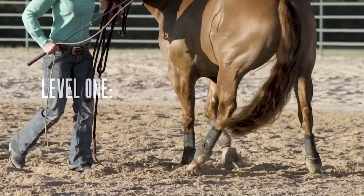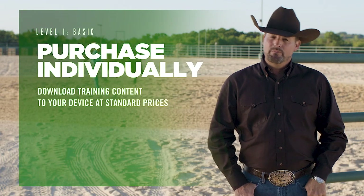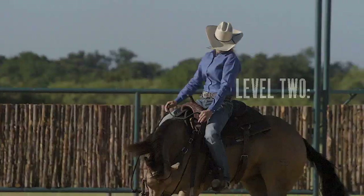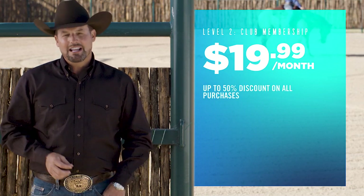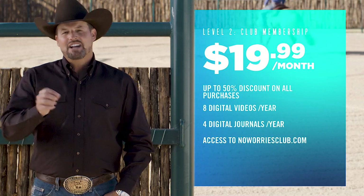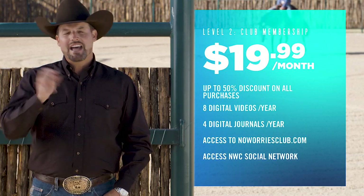The method is the key to getting the most out of your partnership with your horse. We want everybody to experience the difference it will make. That's why we created three new ways for you to get the training content you need at the price you want. Our basic level allows you to purchase and download training content to your device at our standard price, with no annual fee. When you become a No Worries Club member for $19.99 a month, you get up to 50% discount on any of your purchases, plus eight digital videos and four digital journals a year, and access to the No Worries Club website — the largest collection of method material and resources in the world. Plus, you can become part of our social network and chat with thousands of other folks just like you.